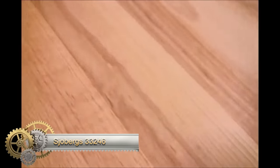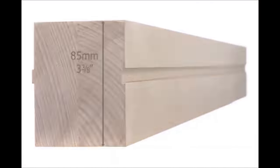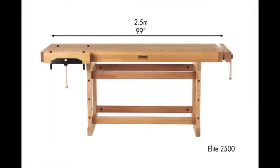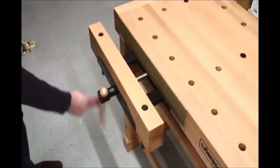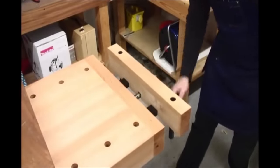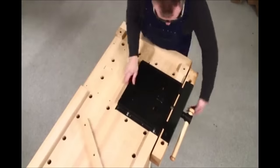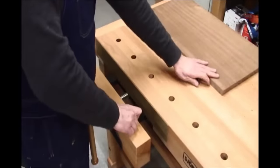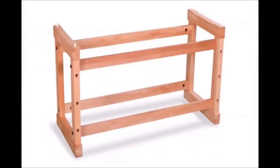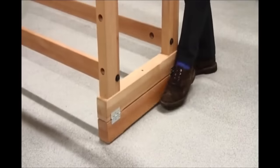The Sjöbergs 33246 Elite Woodworkers Beech Workbench stands as a pinnacle choice for serious woodworkers seeking durability and functionality. Crafted in Sweden from European beech, this workbench is built to last a lifetime. With a robust, single-slab beech worktop measuring 54-1/8 inches in length, 23-5/8 inches in width, and 35-7/16 inches in height, it provides a substantial and stable workspace. The inclusion of two large cast-iron vices, each with a 23-1/2-inch jaw opening, ensures secure clamping for even the largest projects. The steel bench dog holes add versatility, making it a worthy investment for woodworkers in need of a top-tier workbench.